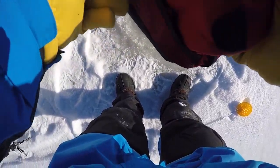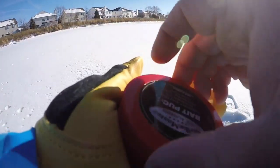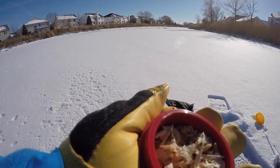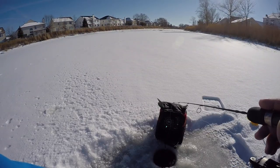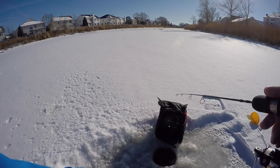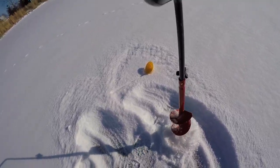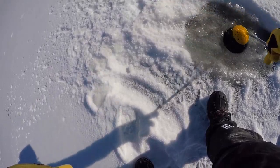It's at least 5 to 6 inches deep. Oh gosh, the sun makes the world of difference. Little shell. It's not as deep as I thought it was.